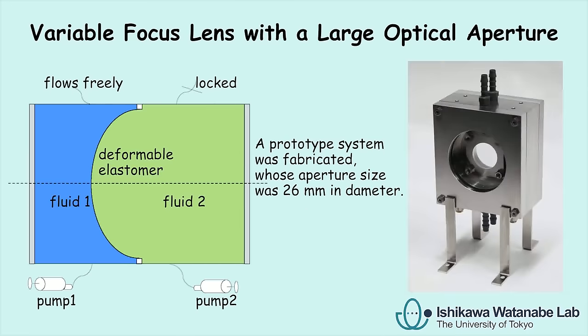Based on this concept, a prototype of variable focus lens with a 26mm aperture was fabricated. However, there is no technical challenge involved in making the aperture even larger.